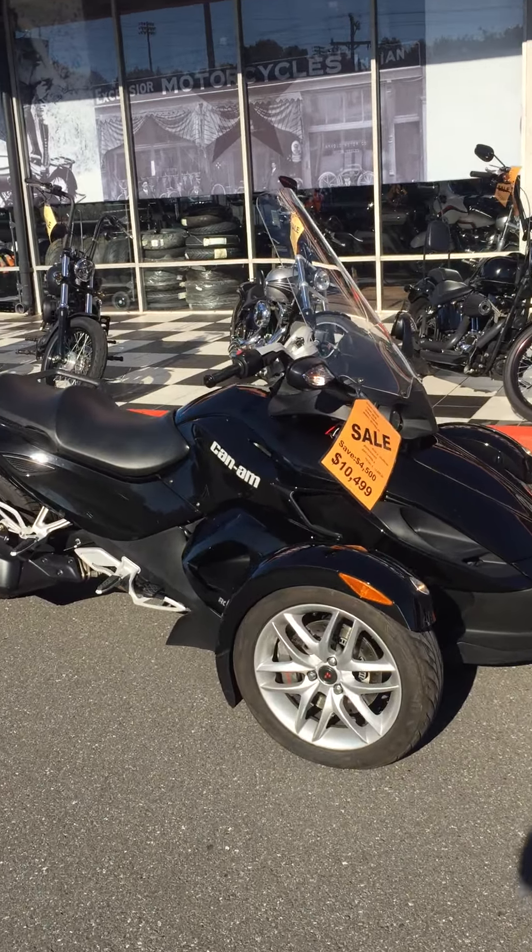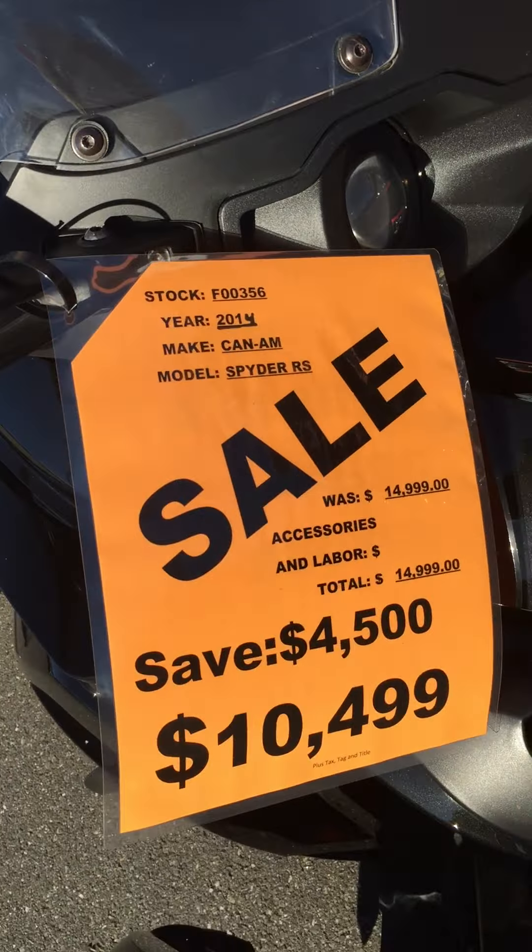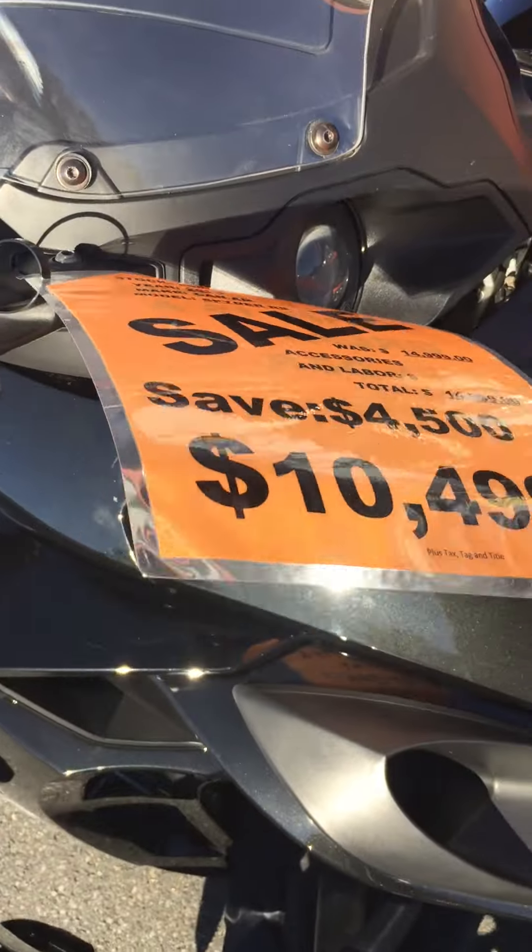Hello everyone, it's your old pal Louie. Freedom Cycles Inventory Update — check it out. It's a 2014 K&M Spider All-Res.